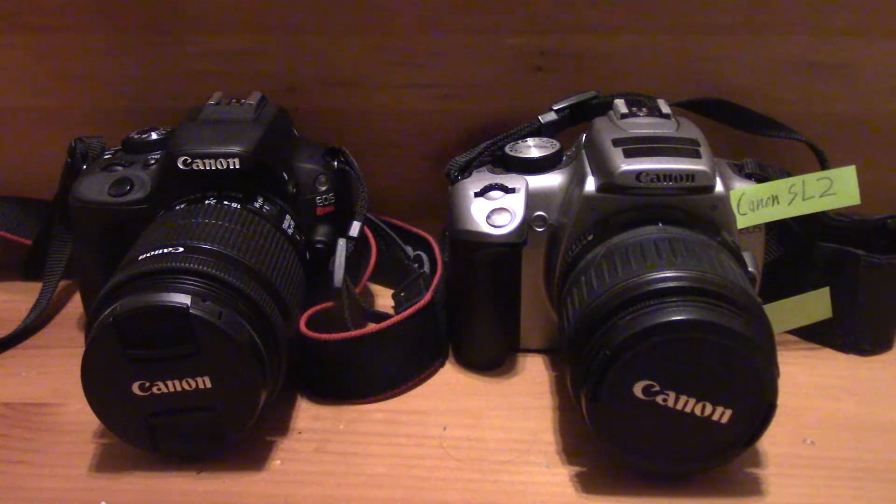As we know, Canon doesn't want to give 4K to anyone that's not a pro. And who knows — by the time everyone has 6K and 8K, then Canon will give us 4K. And they may give it to us in a really crappy format like Motion JPEG first, but that's Canon. We won't harp on that.